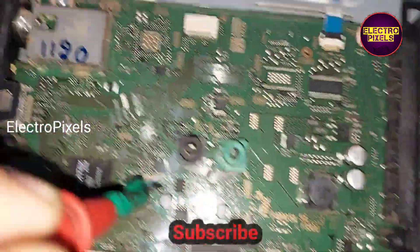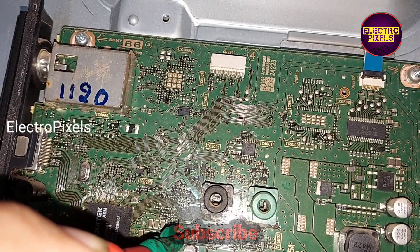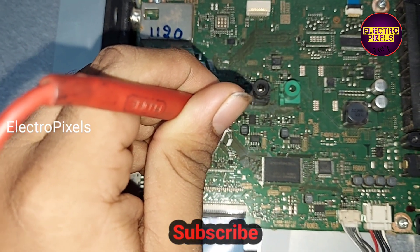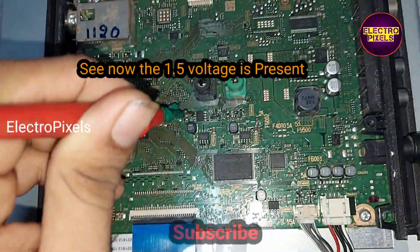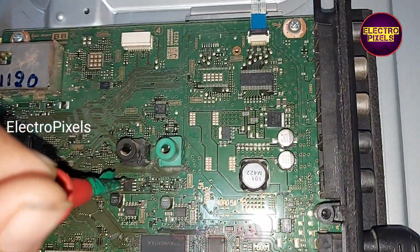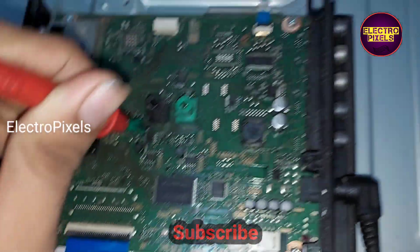Now we plugged in the adapter and the TV has turned on. Let's measure the voltages. The 1.5 volt output voltage that was previously missing is now present on this regulator IC. The 3.3 volt input voltage is also now present.